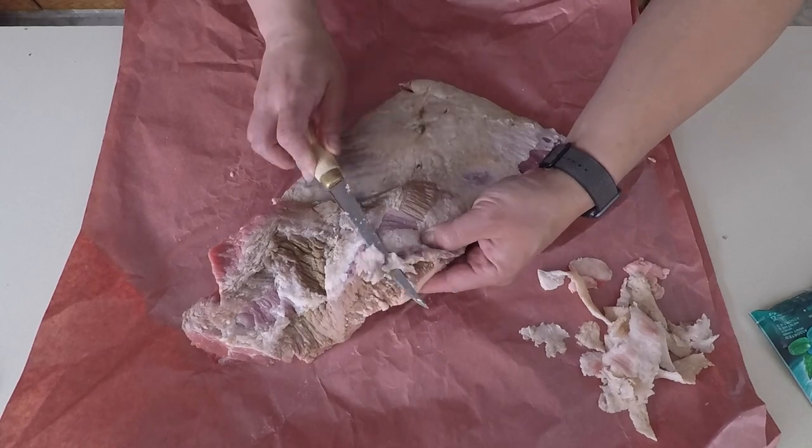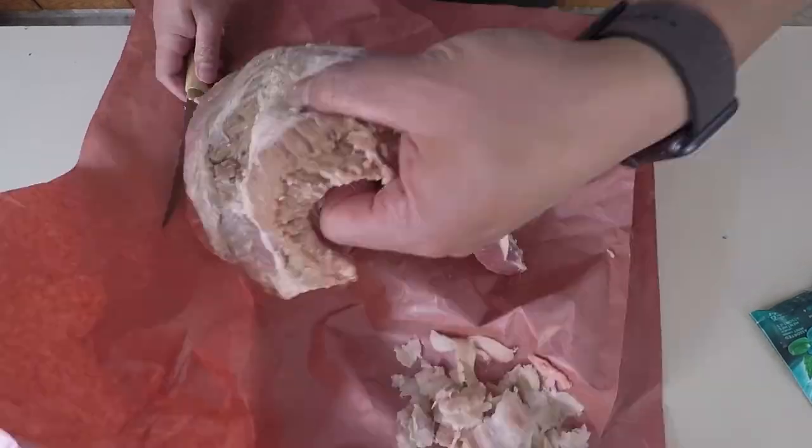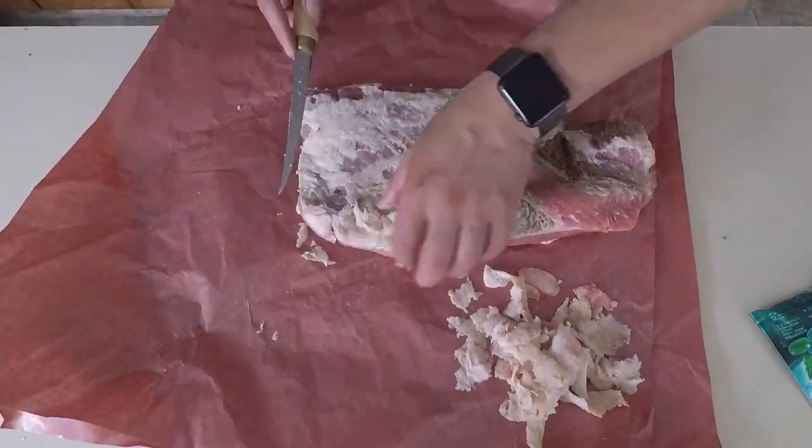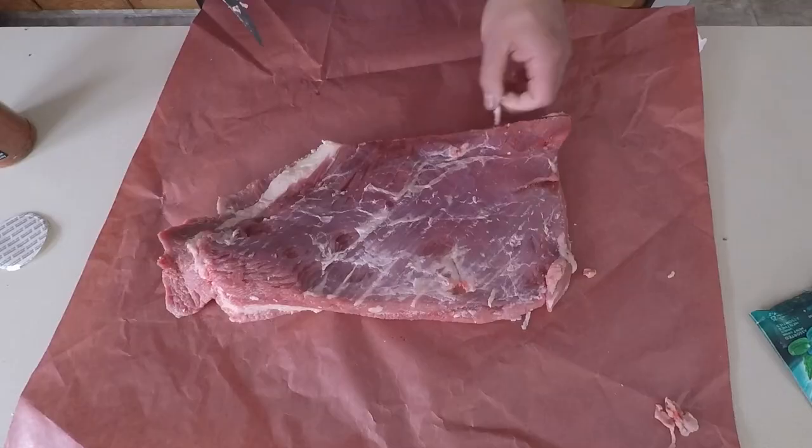In this section I'm removing a lot of the fat. Lesson learned: I won't take off too much fat next time, because I think that helps with some of the flavoring and also keeps it a lot more juicy as the fat renders into the brisket.